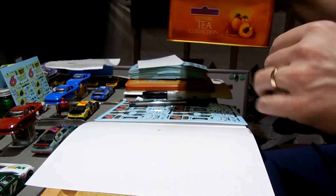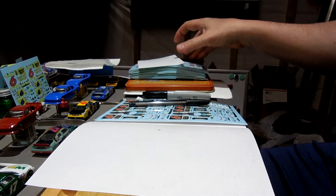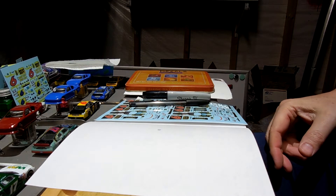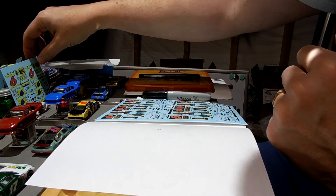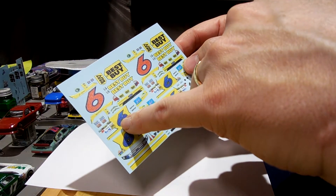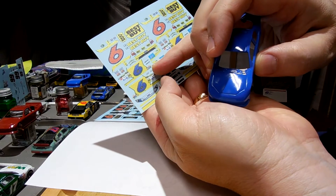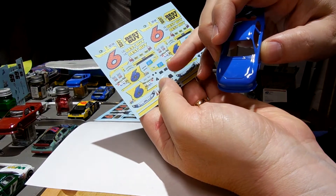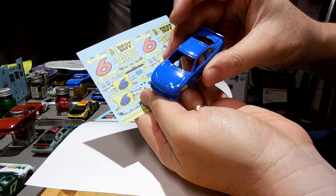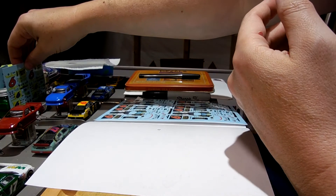I save one sheet for the future in case a request comes up. One thing I'm curious about is whether the yellow will be a strong, opaque yellow through the paint. When I did some Matt Kenseth 2012 Best Buy cars back in the day, the yellow kind of bled through — it was transparent, which you don't want. I'm curious if that'll happen here.